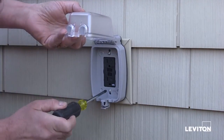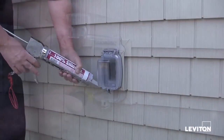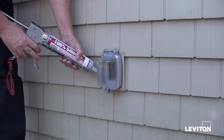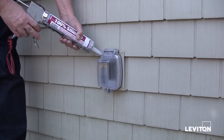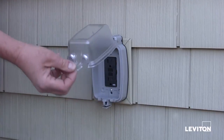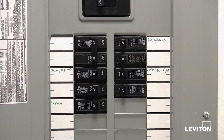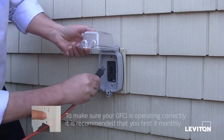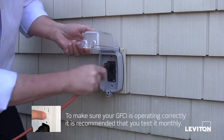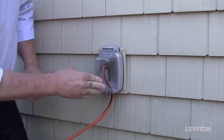Insert the included screws and tighten firmly. If needed, apply the silicone sealant to seal up any gaps. Test the cover to ensure it's working properly by carefully pressing on the latch and pulling upwards. Restore power and test to ensure that the outlet is working properly. Your Leviton While-In-Use Cover is now ready for use.